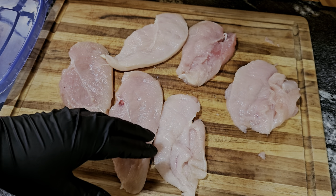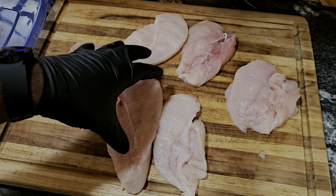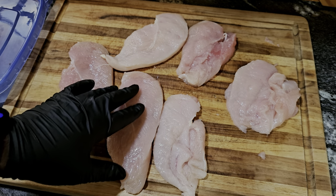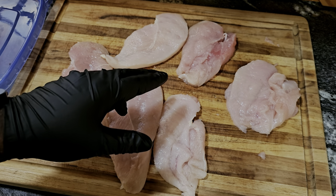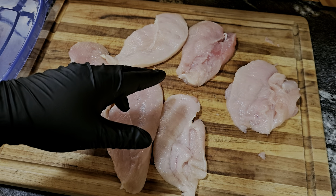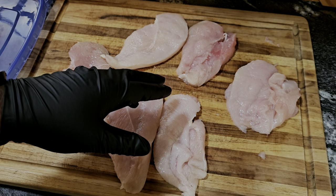We're gonna tenderize this meat using some pickle juice — that's gonna make the chicken breast nice and tender. Then we'll add some milk, which is gonna act as a binder so when we coat it in that flour and put it in the oil it's gonna be absolutely delicious.